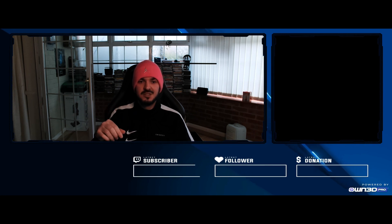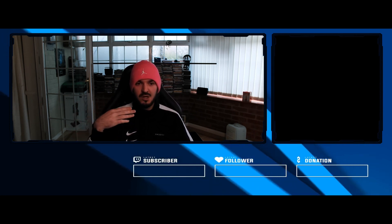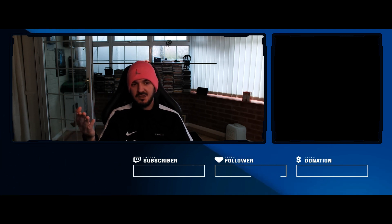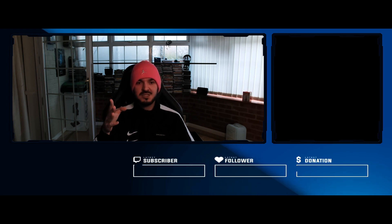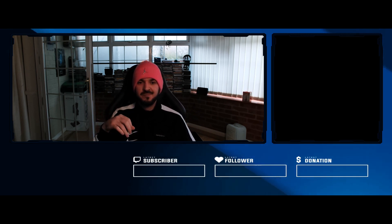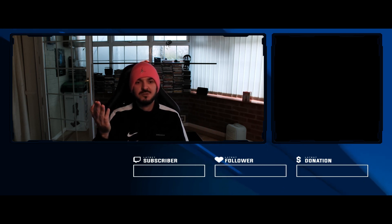As I said, I'll link the camera in the description below. If you want to buy from Amazon right now, I think Elgato offers a discount so you can buy it for less than the MSRP price. I'll definitely recommend this camera — it's a great webcam. Thank you guys for watching this video and I'll see you in the next one. Cheers.